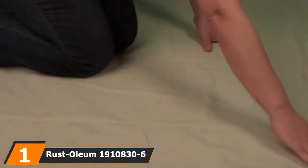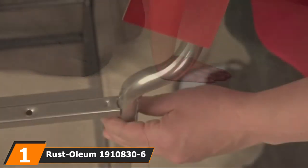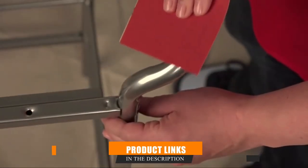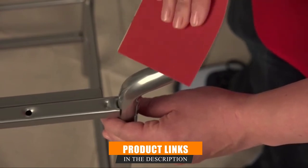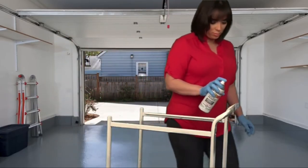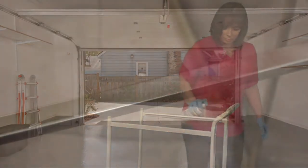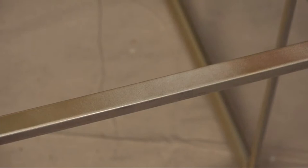At the first position of our list, we have Rust-Oleum 1910836 PK Spray Paint. If you fancy a metallic finish, this is arguably one of the most exciting products for spray painting glass and other materials that you can try. Ideal for small-scale DIY projects, the aerosol paint covers up to 12 feet and can spray paint quite a handful of glass mason jars. Made for interior surfaces,